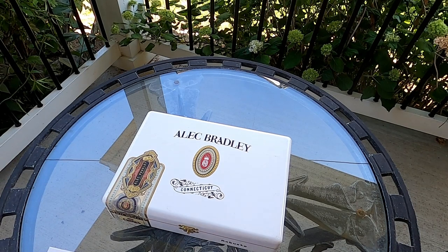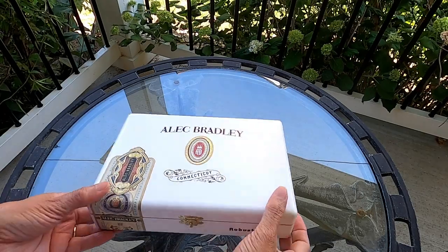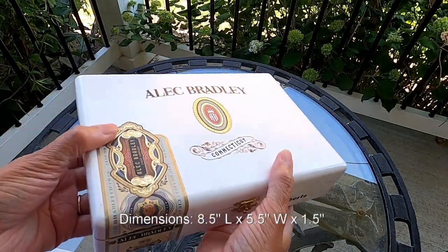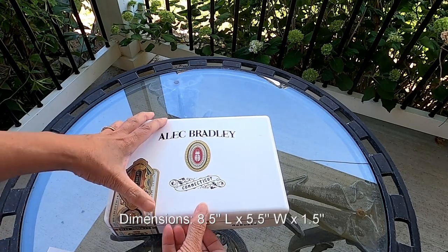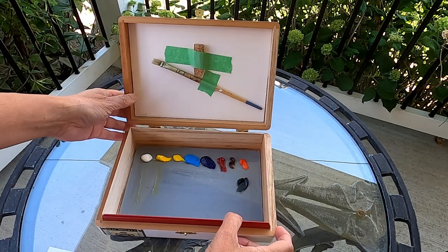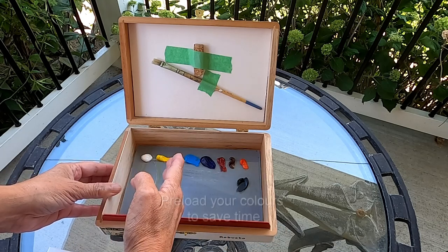So this is my cigar box — I just bought this from a local tobacco shop here where I live. It's very handy: it's eight and a half inches in length, five and a half in width, and about one and a half inches in thickness. I already preloaded my colors because I like to be ready to go when I go plein airing.